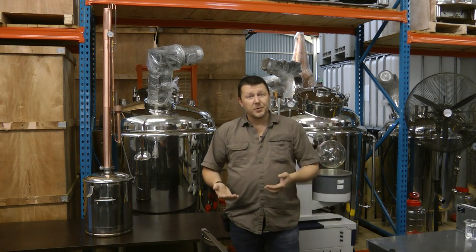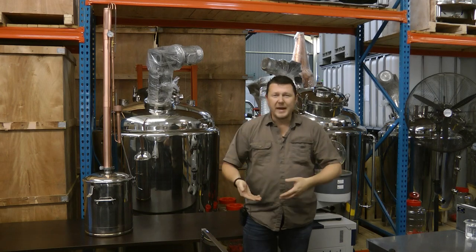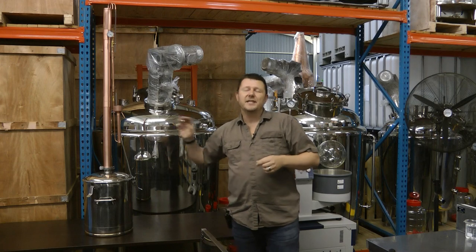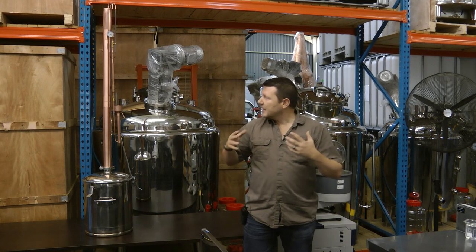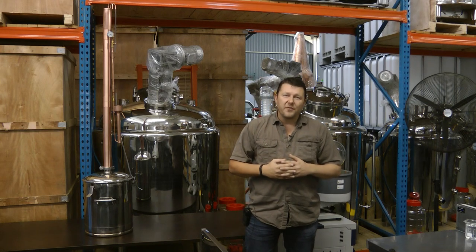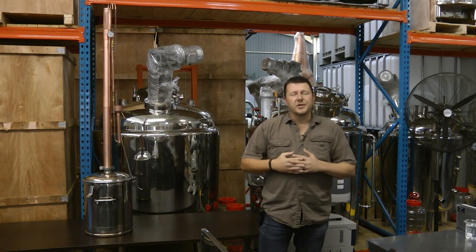To produce neutral spirits for ginning, rum, whiskey, brandy, or any other type of spirits, these stills are ideally suited. They are very cost effective for what they can accomplish compared to plate column stills and fractionating column stills, very user-friendly, easy to use, and easy to modify — nothing stops you from adding additional sections in the future.